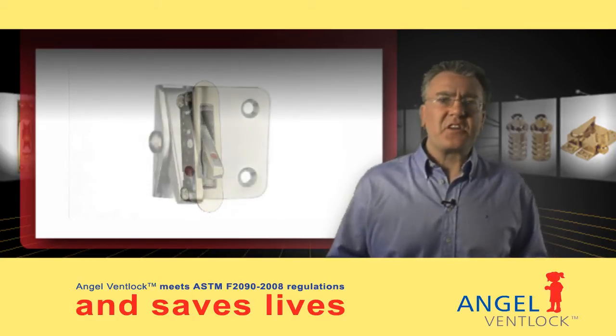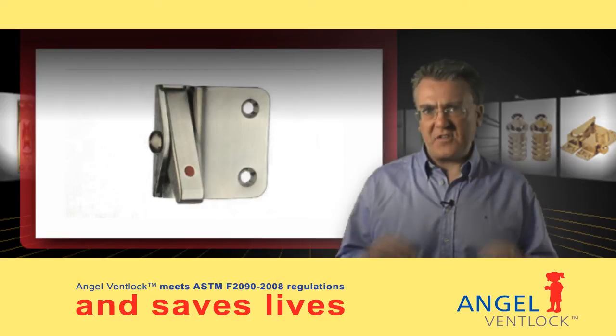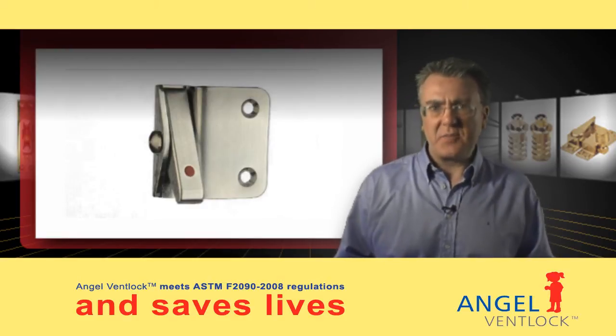Myton also makes an aftermarket version of the Angel Vent Lock, primarily for use in timber and aluminum frames.